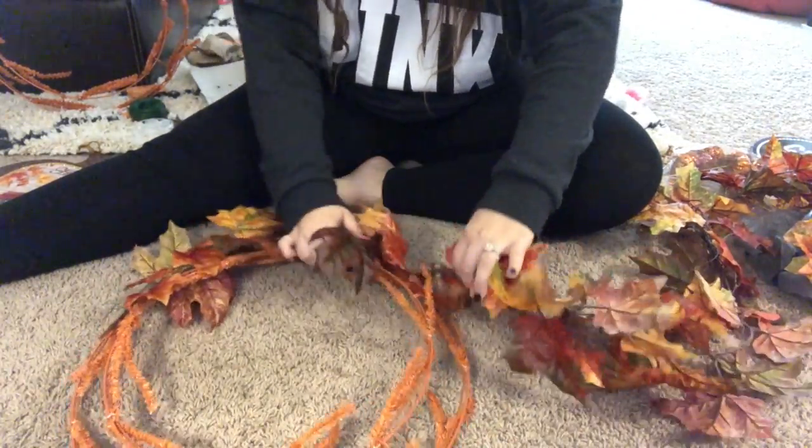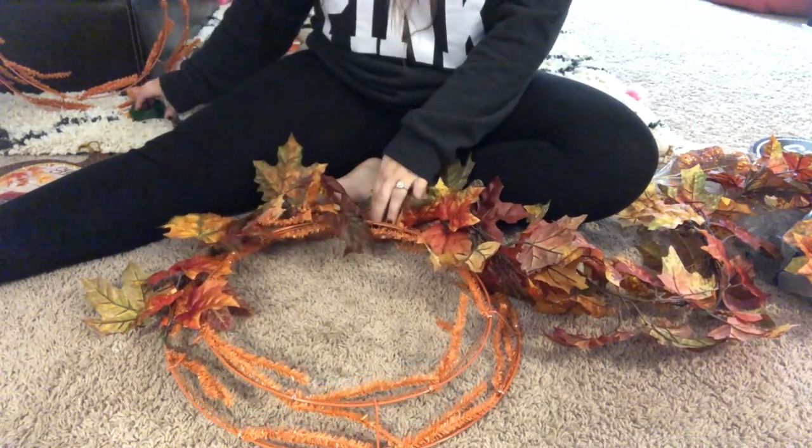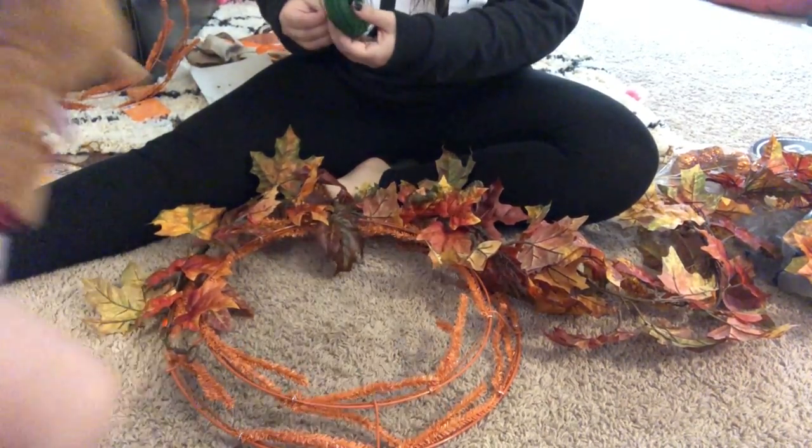I hope that this gets you a little bit more fall inspired, considering it's almost Halloween and I'm a little late posting videos. But I hope that you enjoyed this video, you like it, and you subscribe — we'll see you next time. Bye.